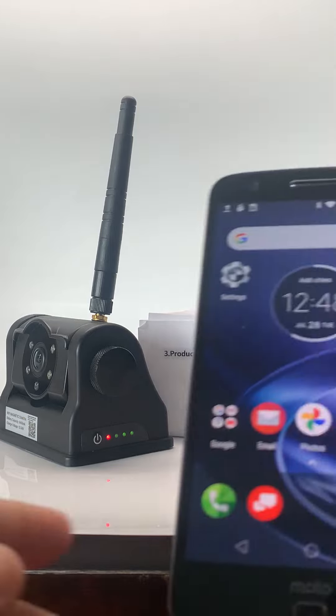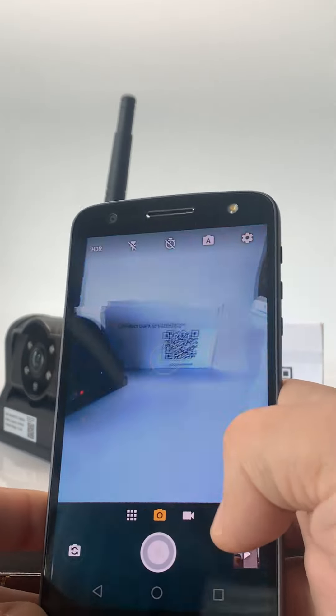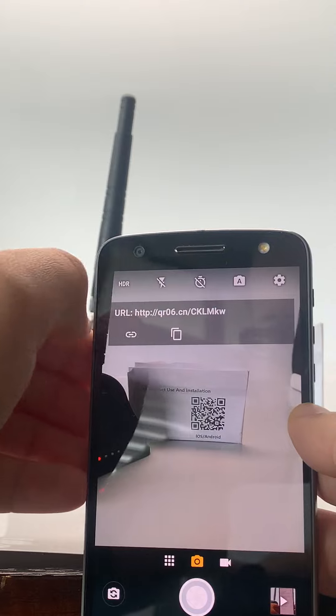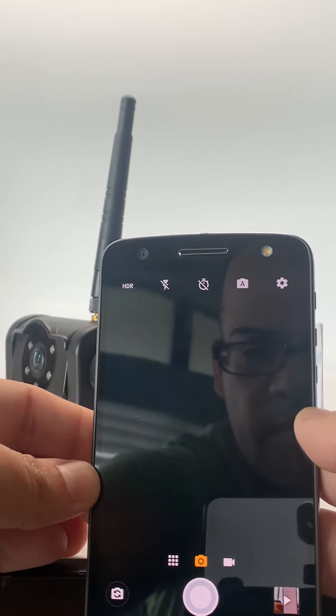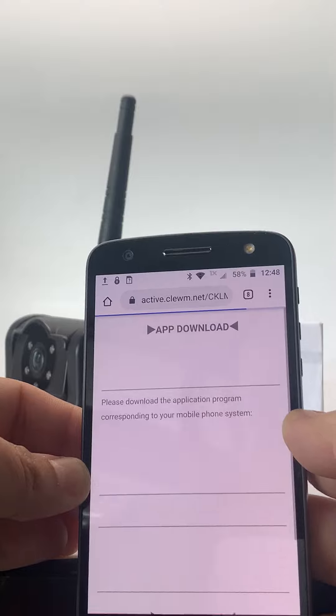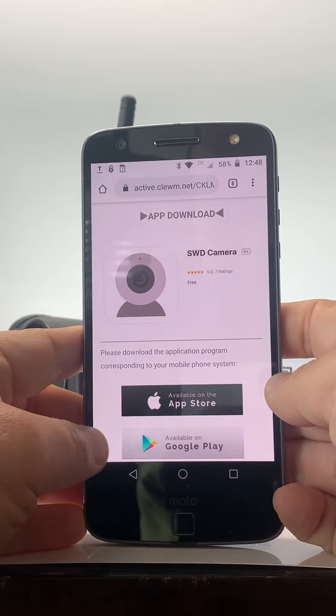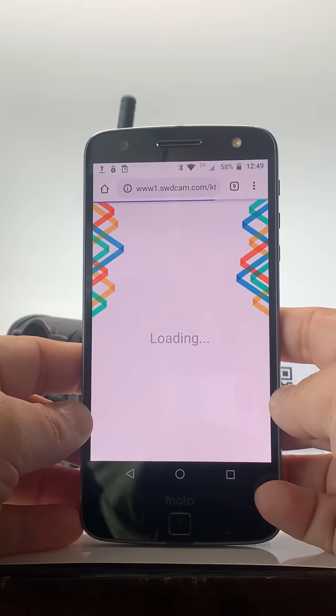First thing I want to do is go ahead and open up my camera. I will then go ahead and scan it. Click on the link — it'll recognize what device you are using. In this case I'm using an Android, so I'm going to hit Google Play.